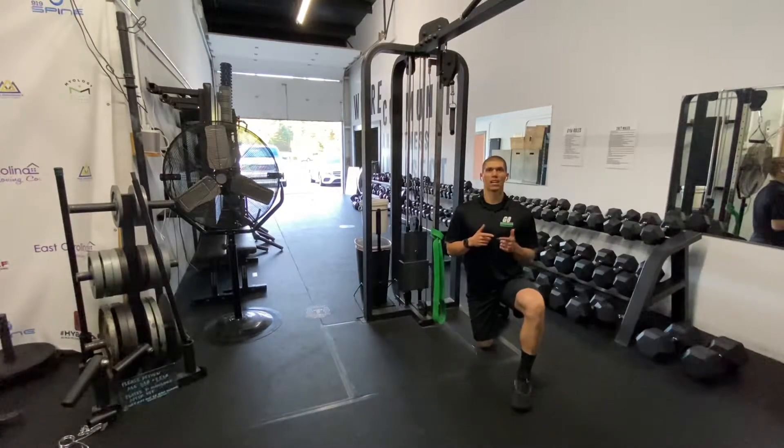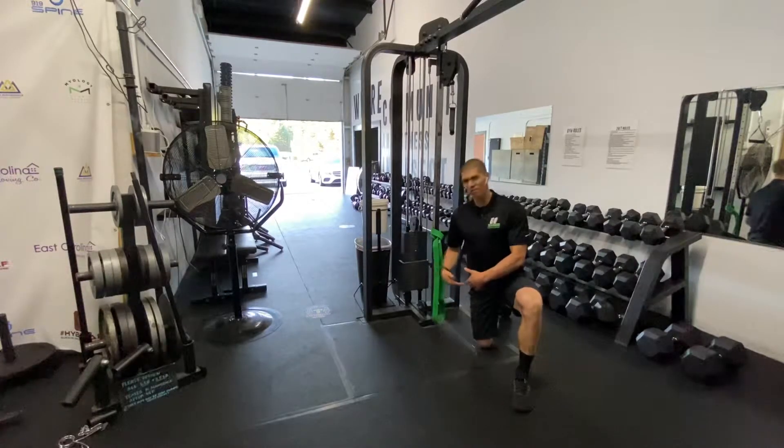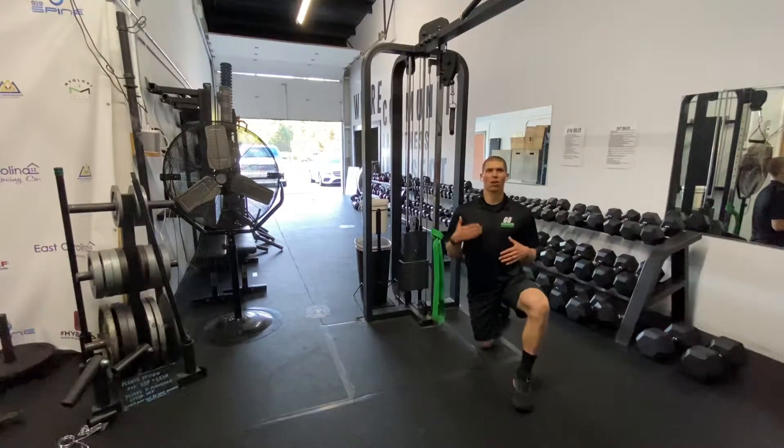Today we're going to be talking about those hips — particularly those tight ones that you deal with every single day. The ones that give you fits as you try and get those hips extended on that snatch, on that clean, on that deadlift, maybe when you're out running and the lack of hip extension causes you some knee pain and foot pain.